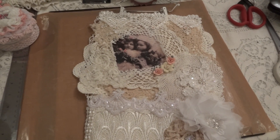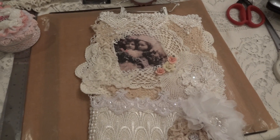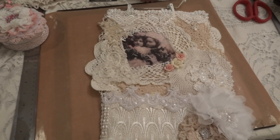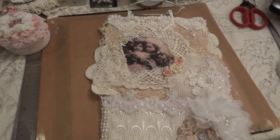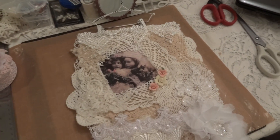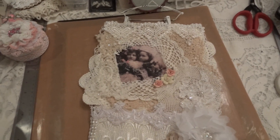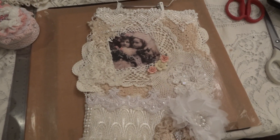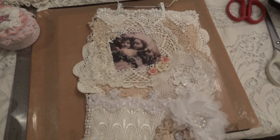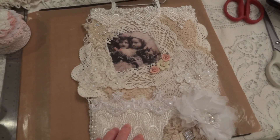Hi everyone, it's Maggie and I'm here with another piece of the swap that I am doing with Louisa, all about craft here on YouTube. She doesn't do videos but Louisa is an amazing crafter and we talked a bit and decided we were gonna do a swap. So this is the wall hanging that I made for her.